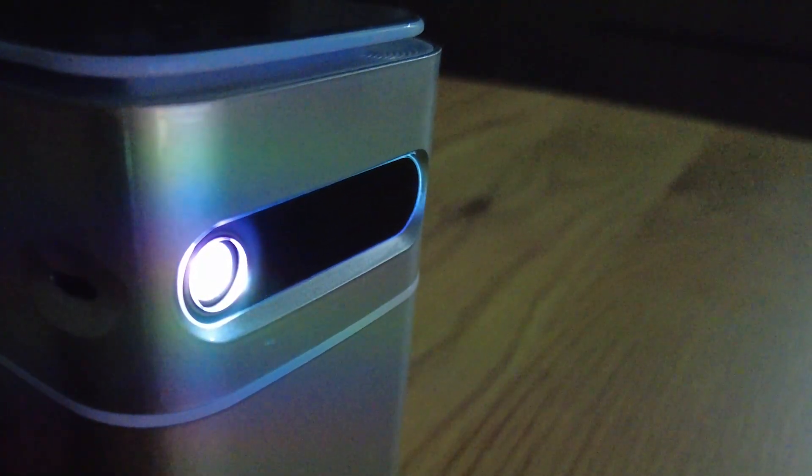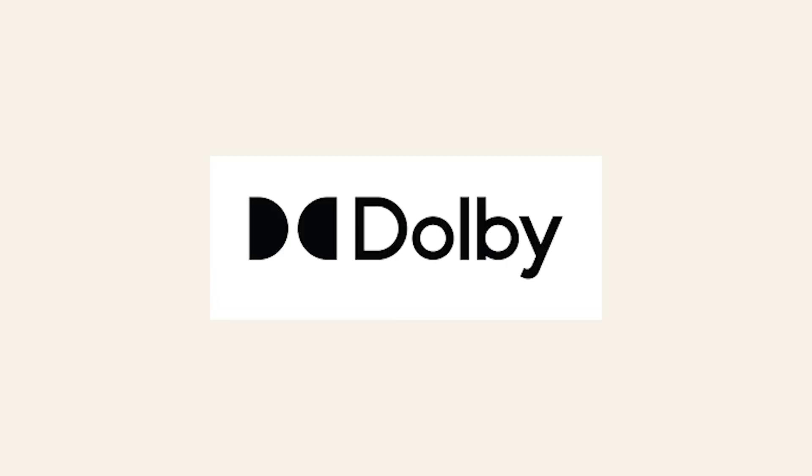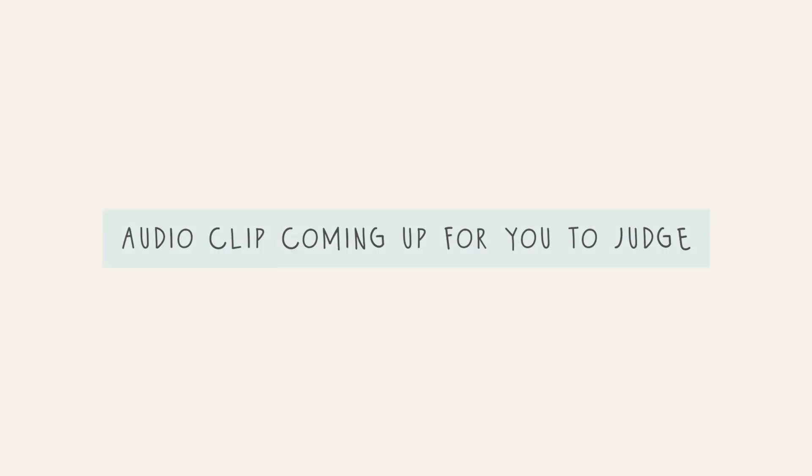You can even mirror your video calls on the wall if you like. Now let's talk about the audio quality on this mini projector — there are powerful Dolby audio speakers in this small little thing to produce rich, strong, and immersive sound.